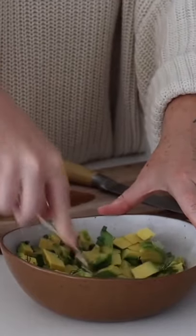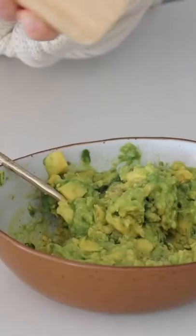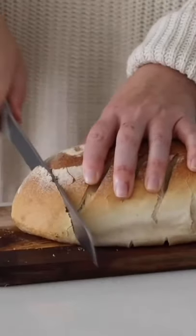I started mashing this together and then I realized I completely forgot to put the salt and pepper in — what was I thinking! So I added in salt and pepper and mashed this together until it was really, really nice.